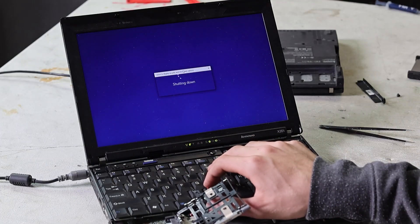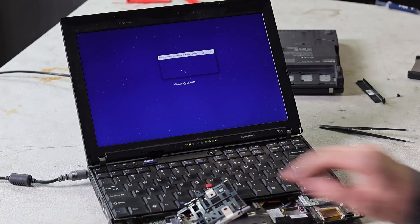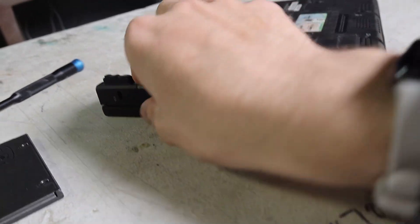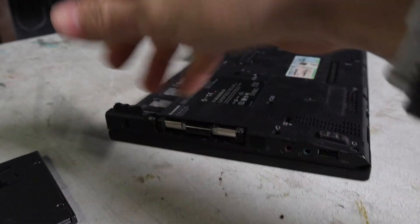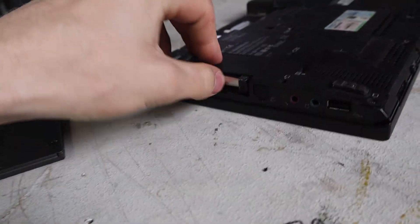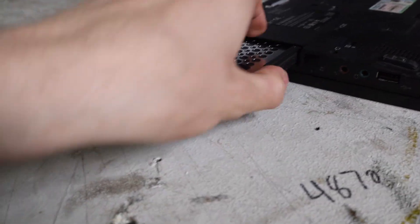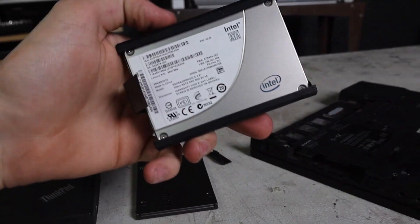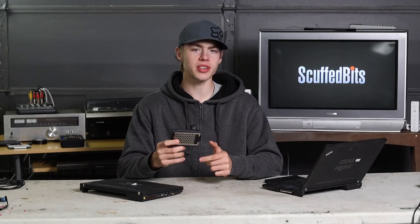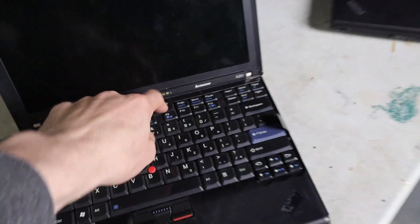I have literally never seen this happen before — failure to display security and shutdown options. That was interesting. Let's put a drive in the other computer — take that off, pull the cover off. Whoa. Wait, why is there a drive in this? It was sold as not having drives. That's an SSD. Well this just got a lot more interesting. These computers were sold as not having any drives, which I guess means the seller didn't know this was still in there. There's probably still data on this — I'm just gonna put it back in and see what happens.